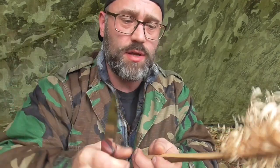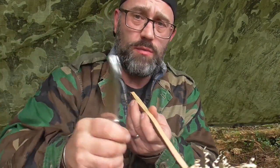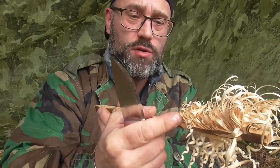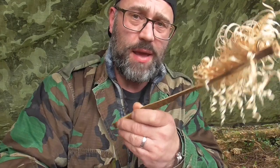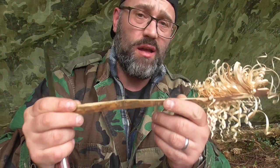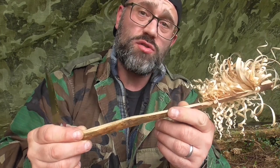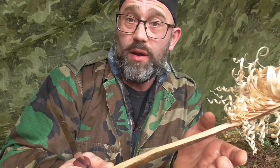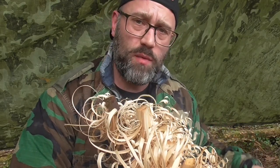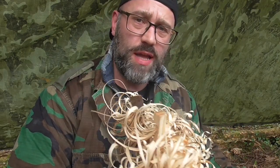On the last few strokes I changed the angle of the cut — instead of going like that, which is easier for me, I went like that. That puts the curls right there, because I'm going to attempt the ferro rod on the feather stick lighting technique — because it's wet, why not? So there's my bundle of feather sticks. I'm going to split a few of these down now with the knife just to get them a little bit finer and I should be good to go.